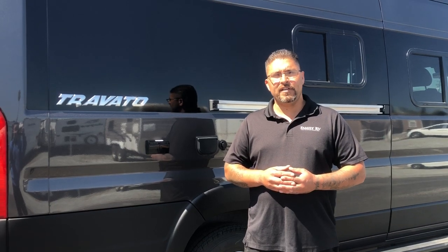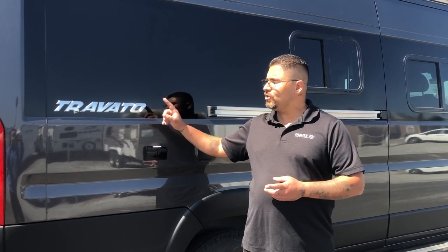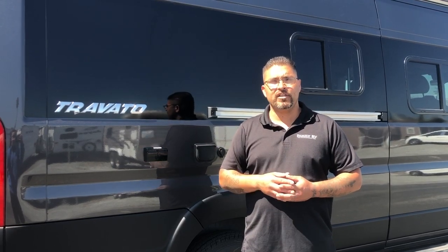Hey everybody, I'm Dave with Family RV. Today we're going to be doing a basic walkthrough with the 2022 Travato 59G.